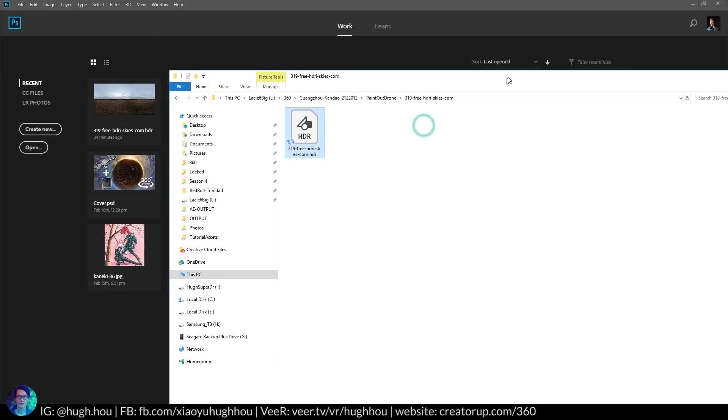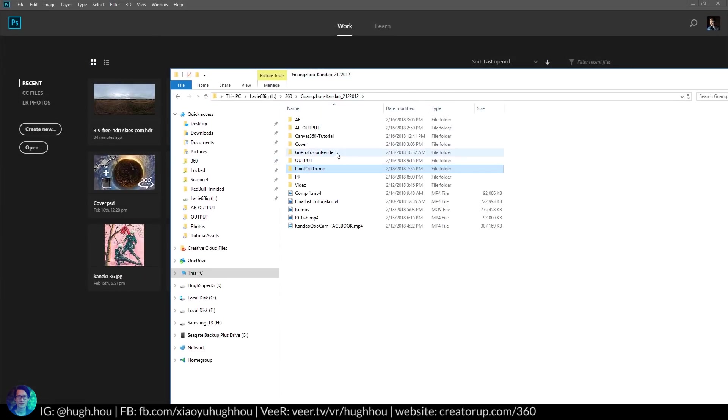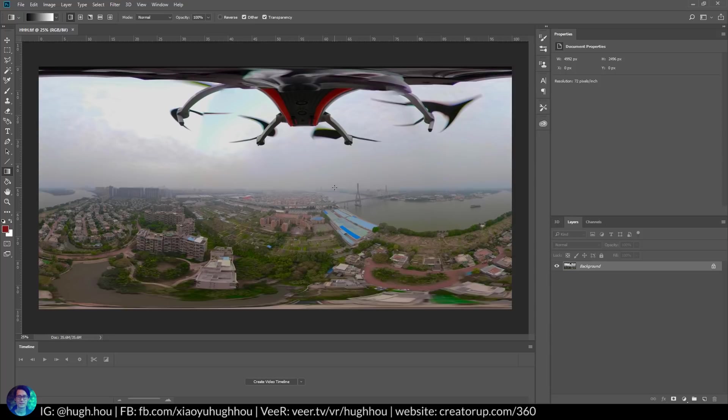Go ahead and open Photoshop, find the screen capture you have, and drop it into Photoshop. Now you have the footage open in Photoshop — you see the drone, the sky, and the entire frame. So step four: after you open that in Photoshop, the next step is go ahead and find a sky that you can replace this sky with. There are a couple of ways to do that.